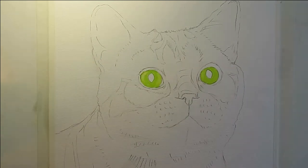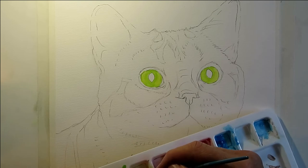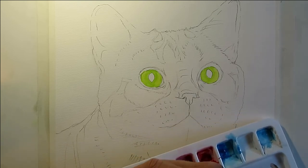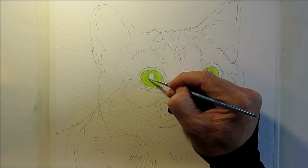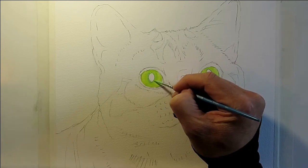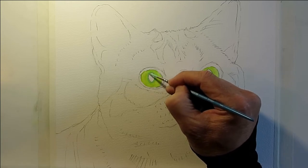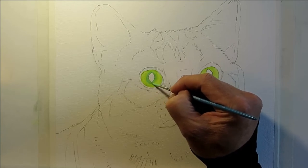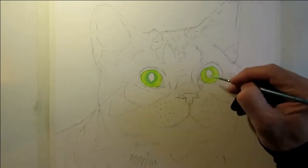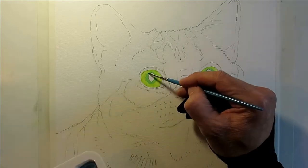Next I'm mixing some blue — actually a mix of blue, green, and white — I just want to get a bit of a blue-green tint to the eyes. Carefully going around the outside of the pupil, using my number two brush.